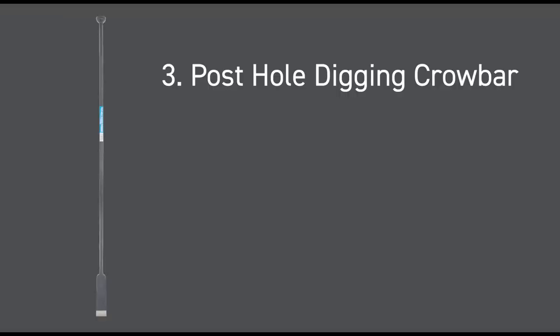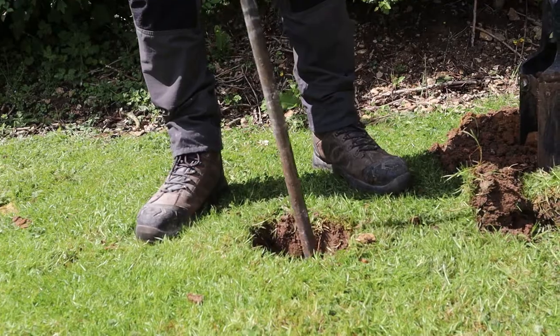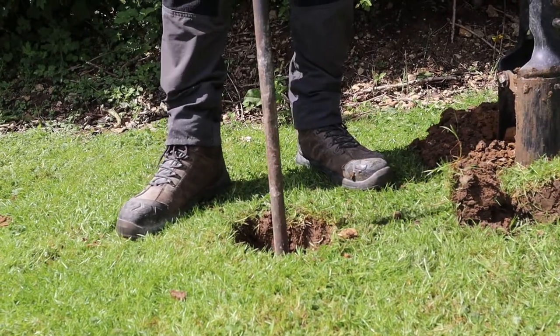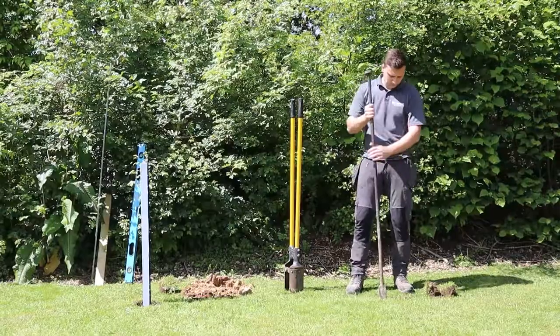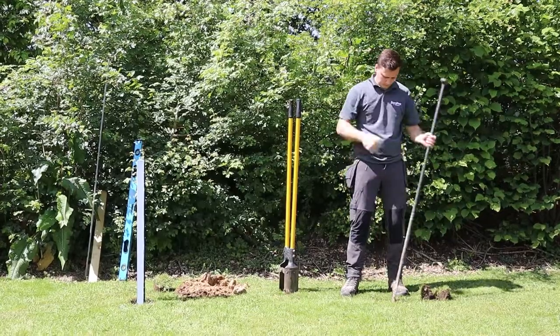Third but not least is the post hole digging crowbar. A post hole digging bar is a tool for breaking up hard earth. Solid materials like rock, concrete, or ice that need to be moved or broken to dig a proper post hole — without a digging bar, some jobs would be much more challenging.